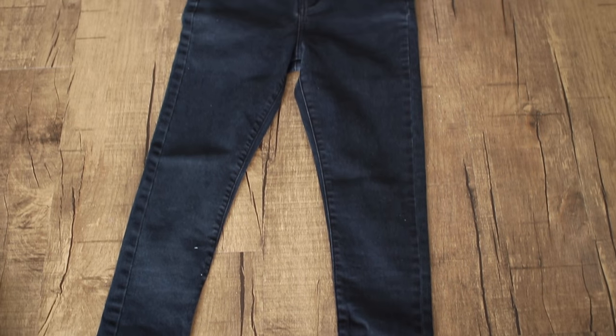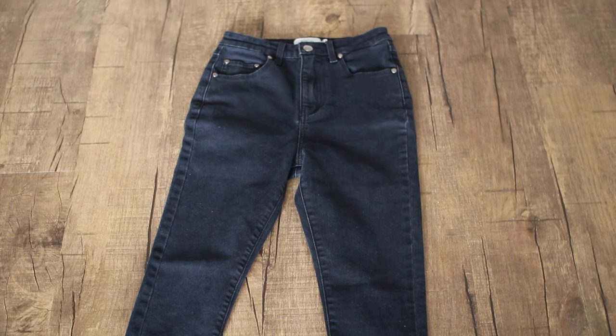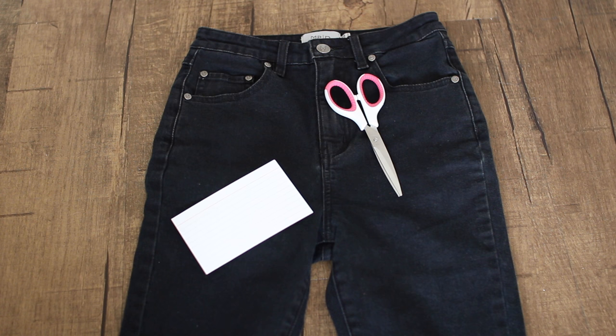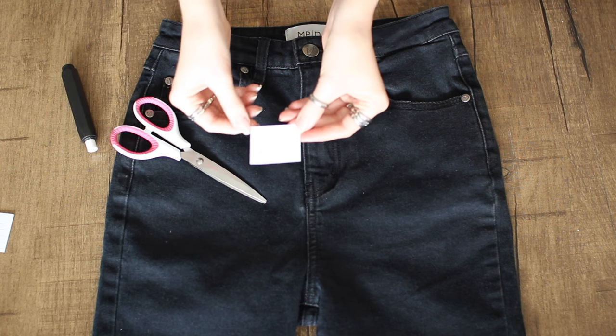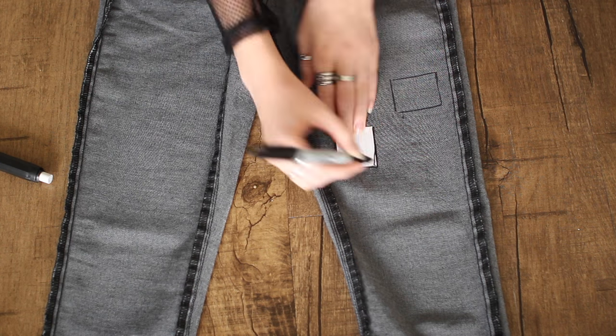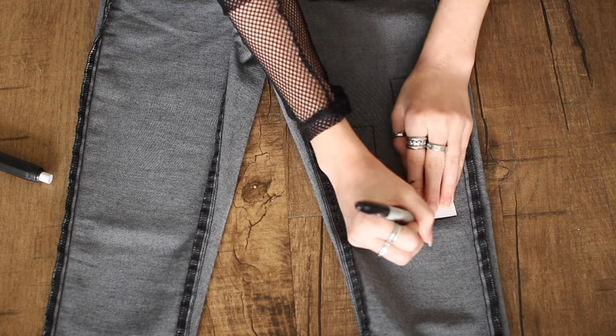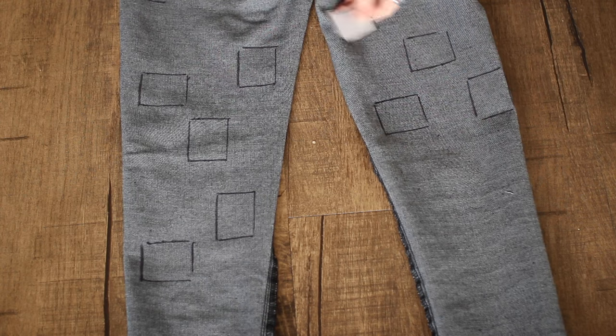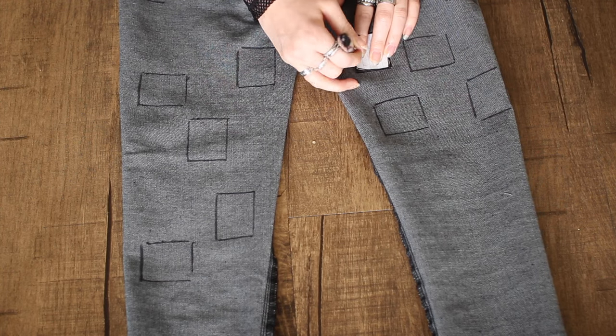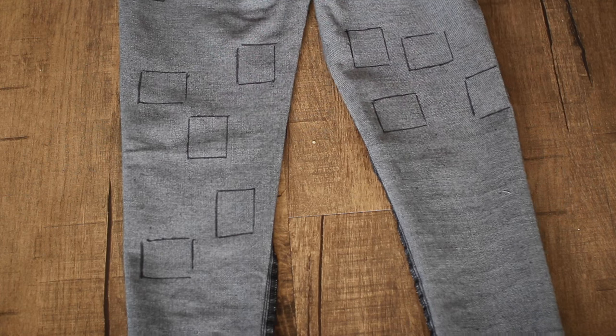Some of these steps might be self-explanatory but we're going to do a voiceover anyway. First I'm taking my high-waisted black jeans — I got these on Princess Polly since I couldn't find any at Goodwill. All you're going to need is an index card, scissors, and a Sharpie. If your pants are black you could use chalk, but when I flip mine inside out a Sharpie works better. I'm cutting out a square or rectangle shape from the index card and tracing it all up and down my legs.